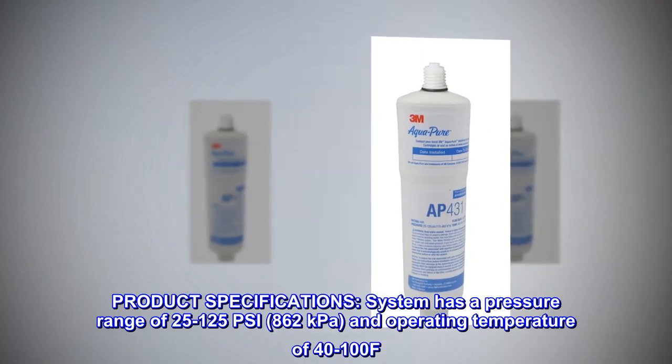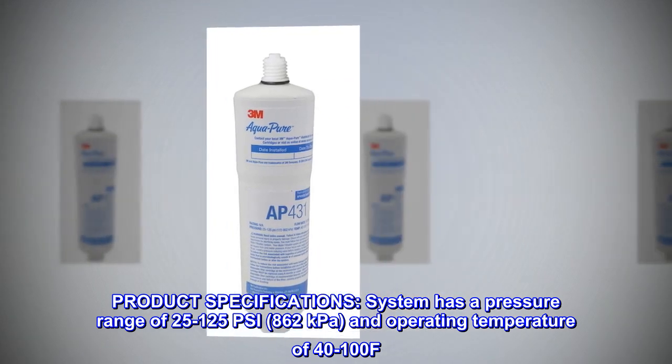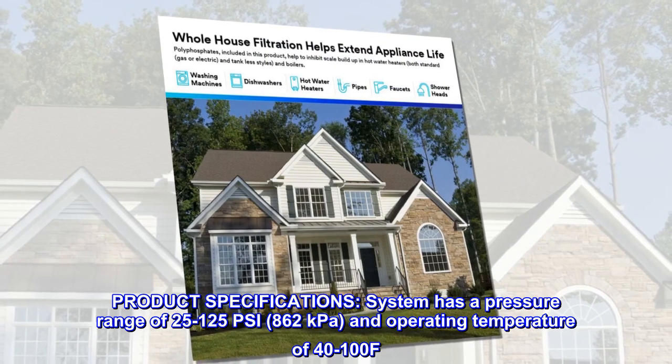Product specifications. System has a pressure range of 25 to 125 psi (862 kilopascals) and an operating temperature of 41°F to 100°F.